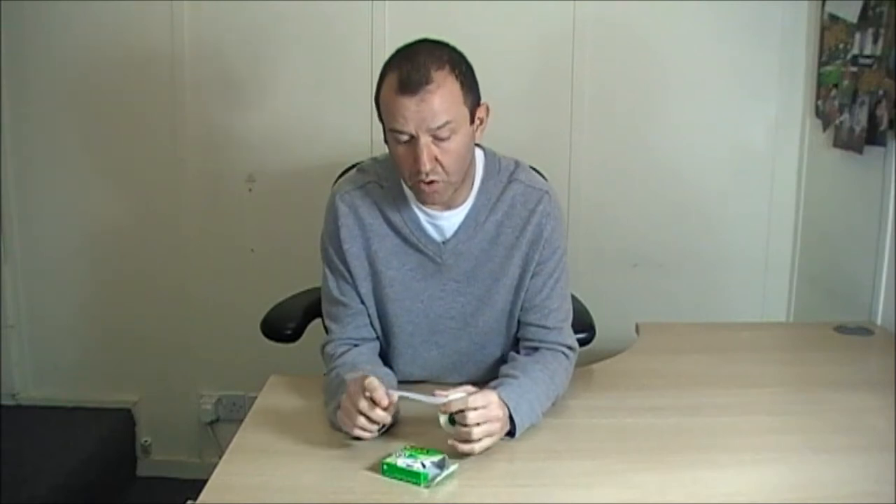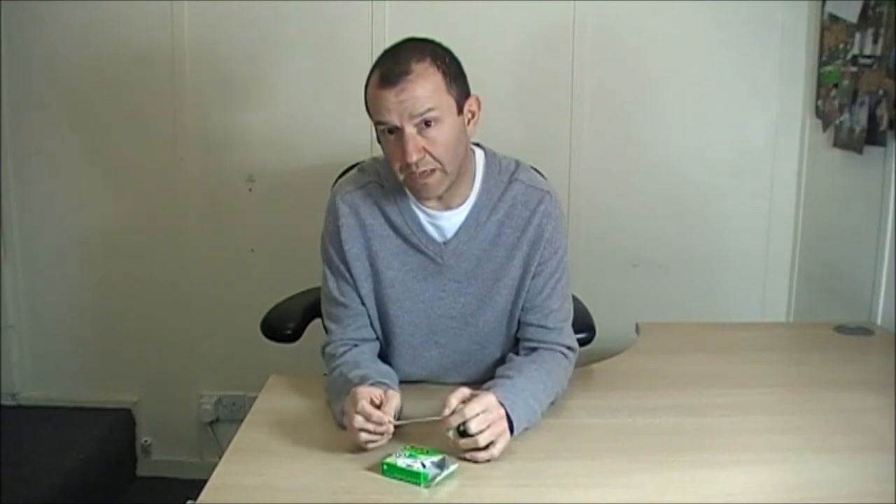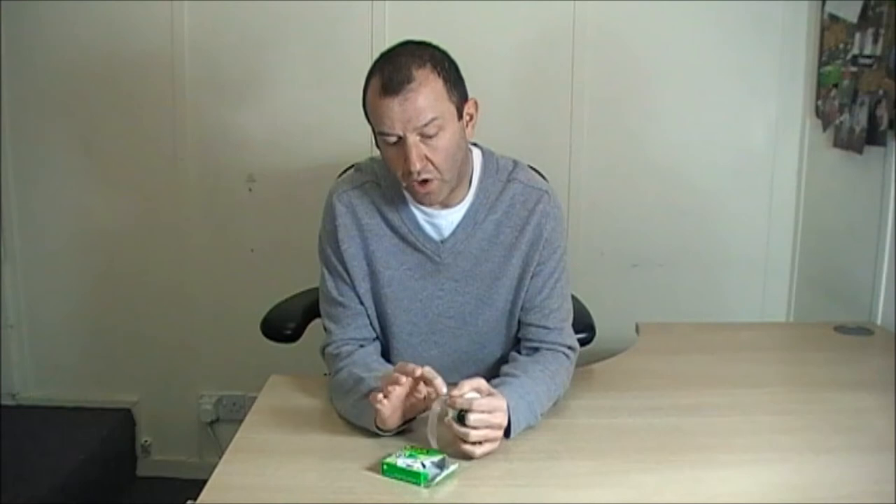Now because you can write on it, it also happens to work on a photocopy. So if you were to stick this tape onto a piece of paper and then put it through a photocopier, whatever was written over the tape would also come out on the photocopy.